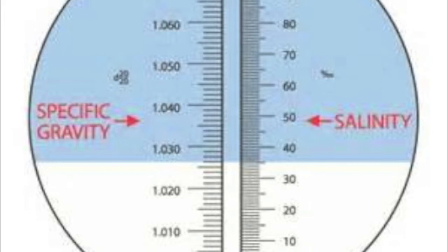Hopefully, around the 35% mark. If it's a little bit higher — maybe 36% or 37% — you're going to have to top up with RO water to bring it back down to the perfect 35%. If it's below 35%, that means the water you're going to be doing your water change with hasn't got enough salt in it. So you're going to have to add a little bit more salt to bring it up to 35% before you start adding water to your fish tank.